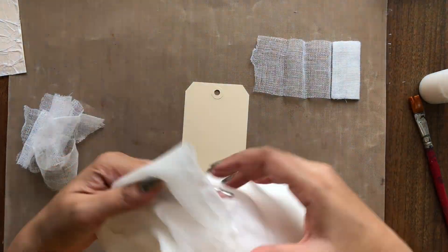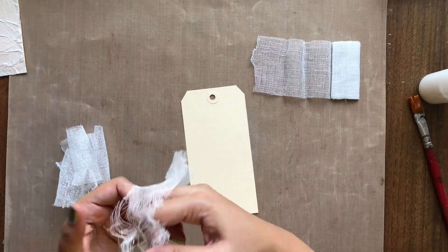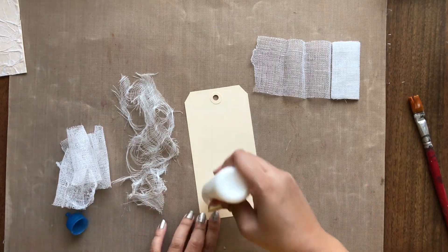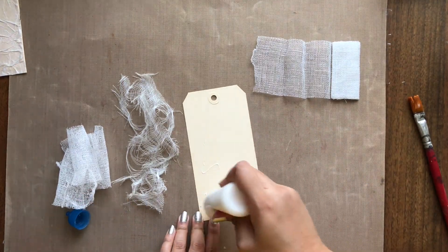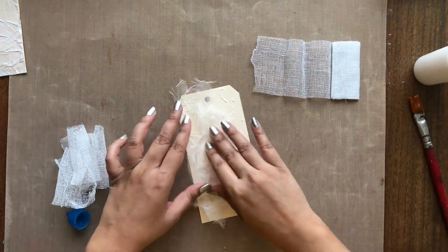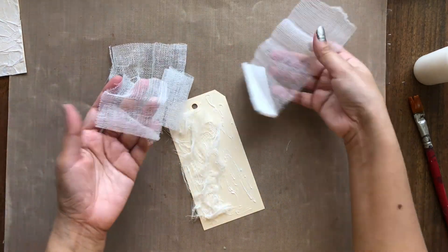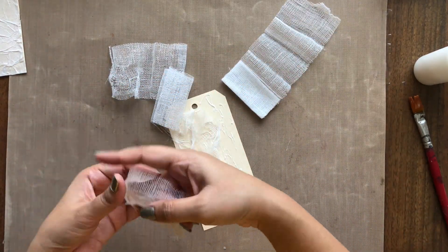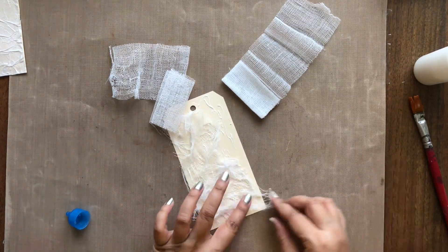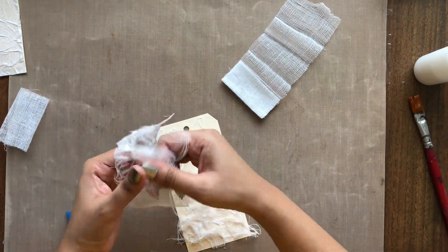Moving on to the second texture, I am using cheesecloth or a medical gauze — they both work the same. I have pre-cut some cheesecloth and now I am just stretching it to break the fibers. I am again using the craft glue to adhere it, but you can use any gel medium or mod podge if you have. I am repeating the process with medical gauze as well. Another fun way of using these two is by adhering it as is without stretching on a piece of chipboard to give a far stretched canvas effect.